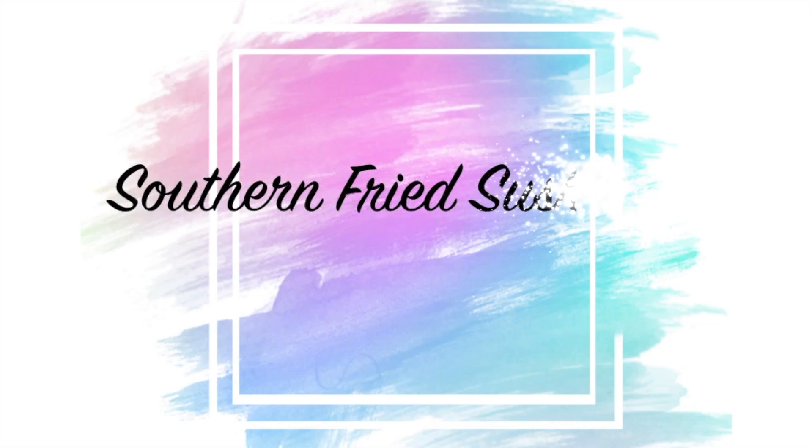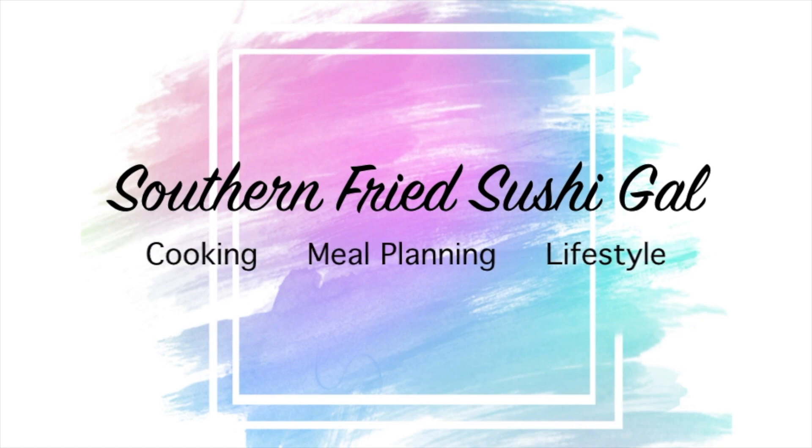Hey y'all and welcome back to my channel. I'm Jessie with Southern Pride Sushi Gal and this is the start of my countdown to Thanksgiving series. Today I'm showing you four easy appetizers to make for Thanksgiving, so let's get started.